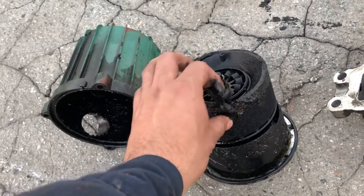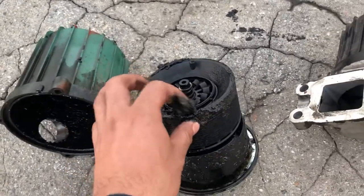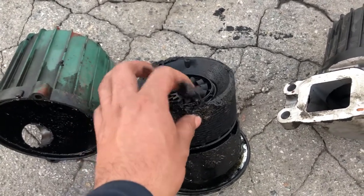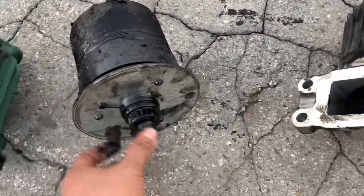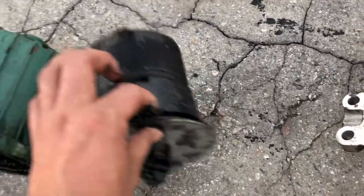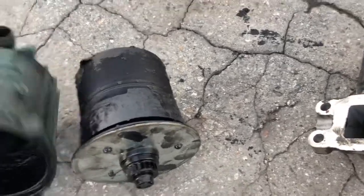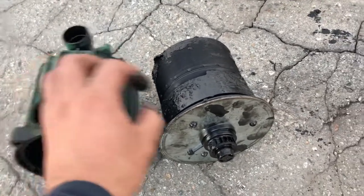For example, our engine already has about half a million miles. We already changed this thing because of the buildup — it clogs the crankcase with a lot of sludge because the carbon builds up around it. And when this happens, the breather itself from the outlet part starts leaking oil and stops spinning.